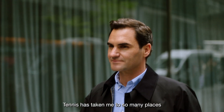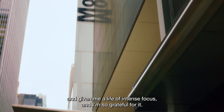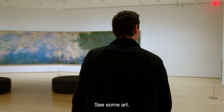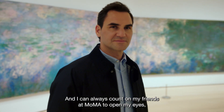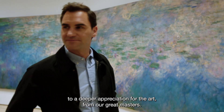Tennis has taken me to so many places and given me a life of intense focus, and I'm so grateful for it. But it's time to slow down, see some art, smell some flowers. And I can always count on my friends at MoMA to open my eyes to a deeper appreciation for the art from our great masters.